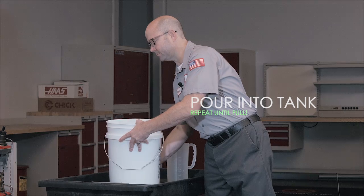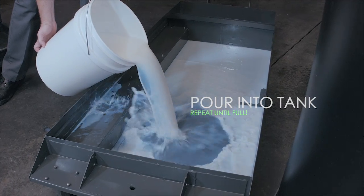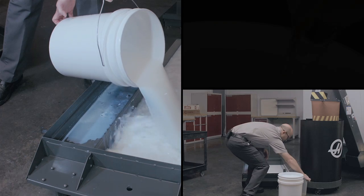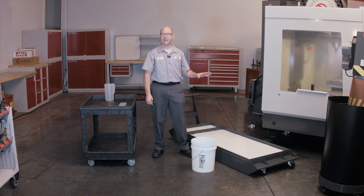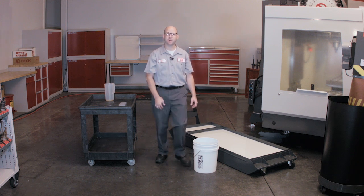Step four, we pour our mixed coolant into our coolant tank and we repeat the process until the tank is full. Our coolant tank is now filled at a concentration of 5%. If we wanted it stronger, we could add a little more concentrate to each bucket. 5% is also at the lower end of the range of where coolant works best. This keeps our usage low and sets our levels right where they need to be. So let's go make some parts.